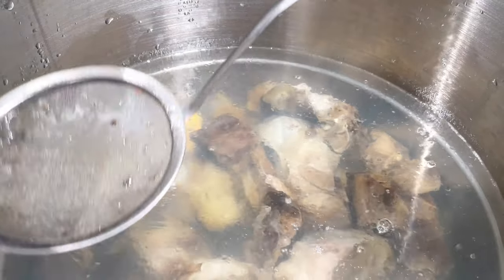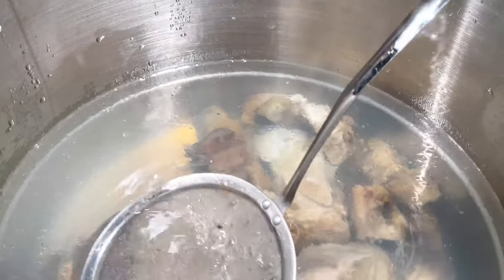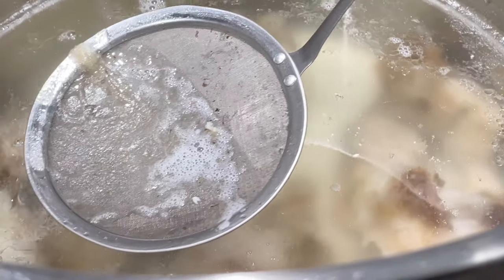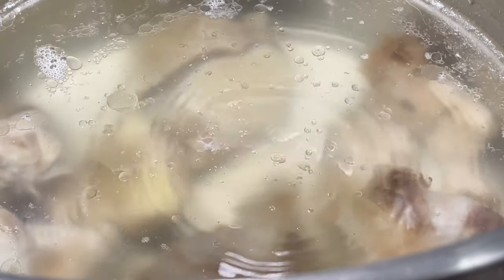Keep the pot simmering at 200 degrees Fahrenheit for a minimum of 8 to 12 hours. Occasionally skim off the scum to keep the broth clear. Here's a couple of important tips: do not bring the pot to a boil or cover the pot with a lid. Cooking the broth over high heat and covering the pot with a lid will result in a cloudy broth.